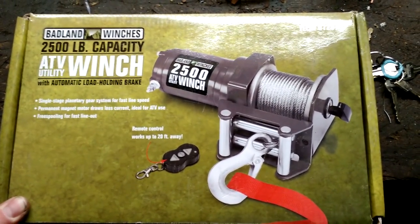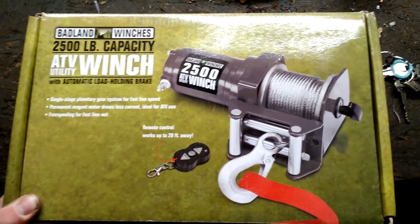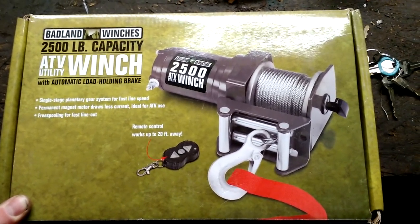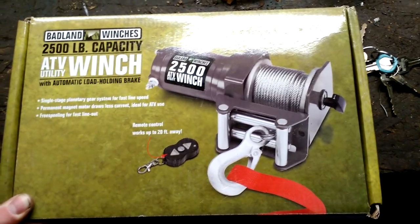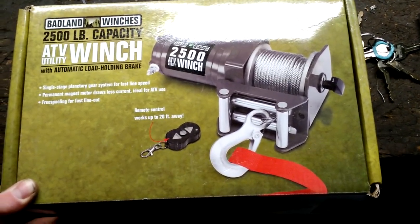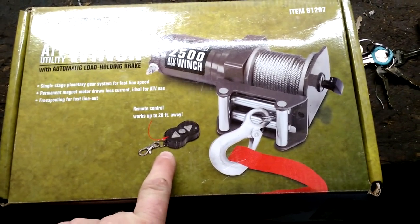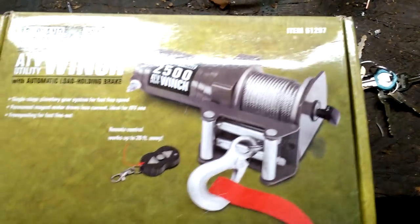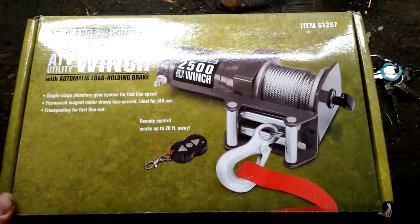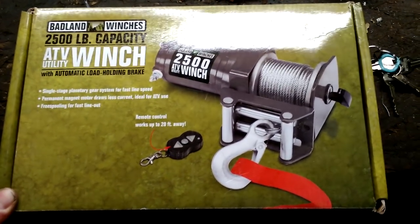This is an ATV winch that can be picked up from Harbor Freight. It claims to have a 2,500 pound capacity, but they're relatively inexpensive. You can get them on sale for $69 if you watch for the sale, and you can stack a 20% off coupon on top of that. They are remote control — just like a little key fob. This particular one is item number 61297, and I've had about four of these, so I figured now would be a good time to do a review on them.